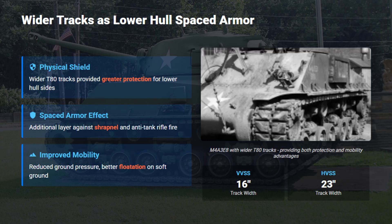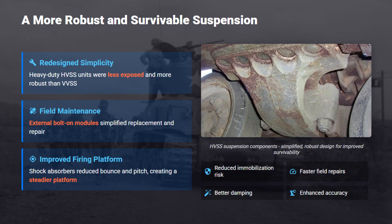The new 23-inch T-80 tracks replaced the narrow 16-inch type, spreading weight over a larger area. This reduced ground pressure, improved traction, and acted as extra protection for the lower hull by shielding it from small arms and shrapnel. The HVSS bogeys were stronger, simpler, and easier to replace than the VVSS type. They resisted shrapnel damage better and included shock absorbers, giving the tank a smoother, more stable ride and improving accuracy while firing on the move.